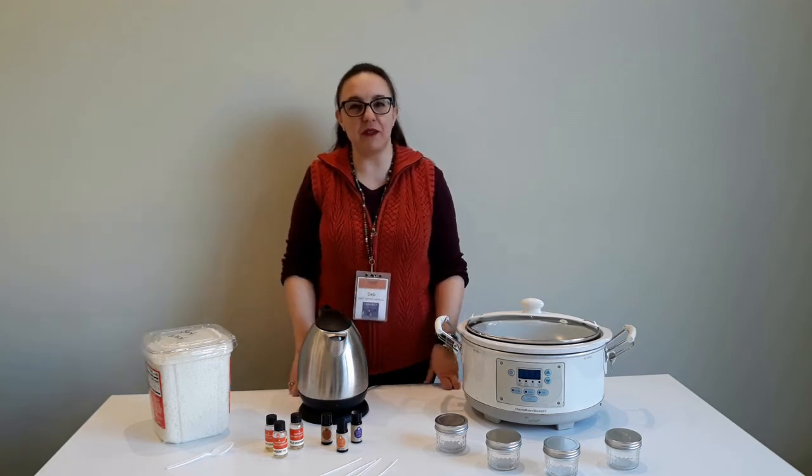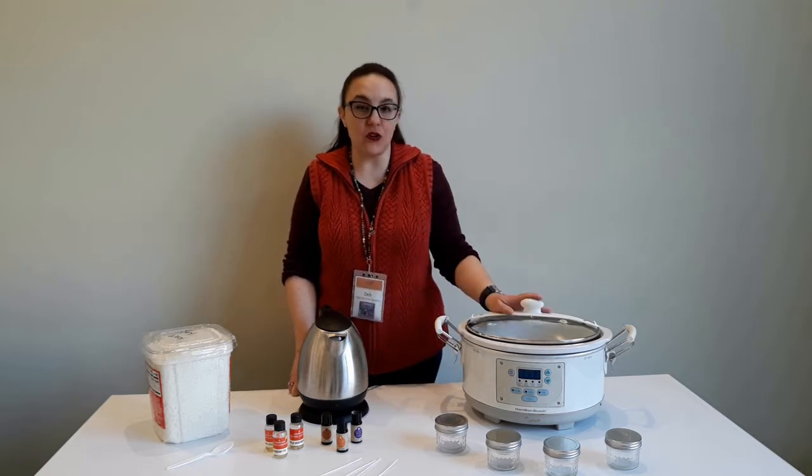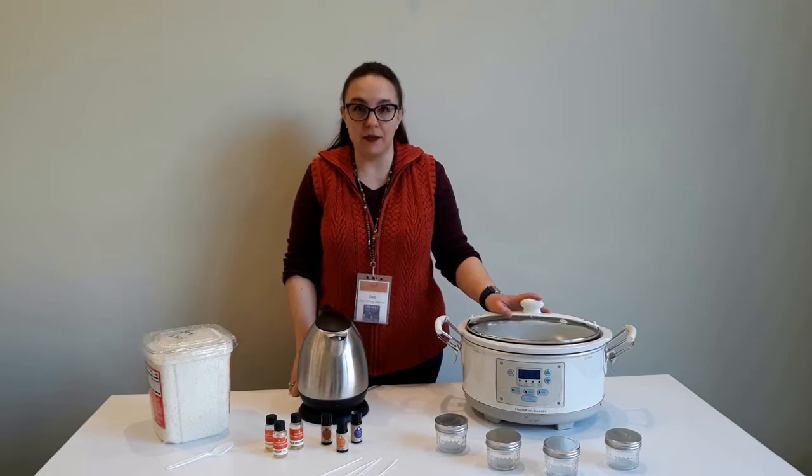Hey everyone, it's Deb from the Tiverton Public Library. In this video, I'm going to show you how you can make candles in your crock pot. Yes, you heard me right — you can make candles in the crock pot.